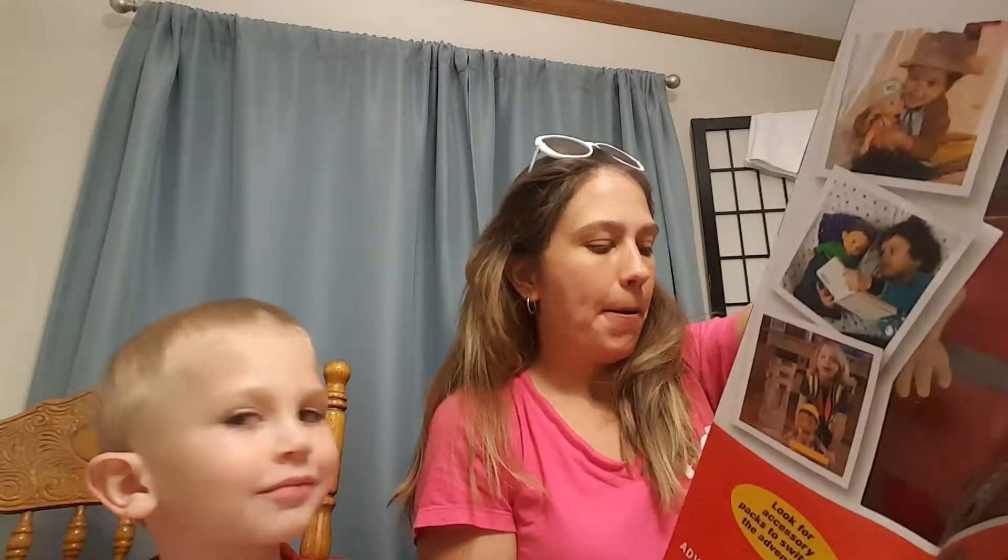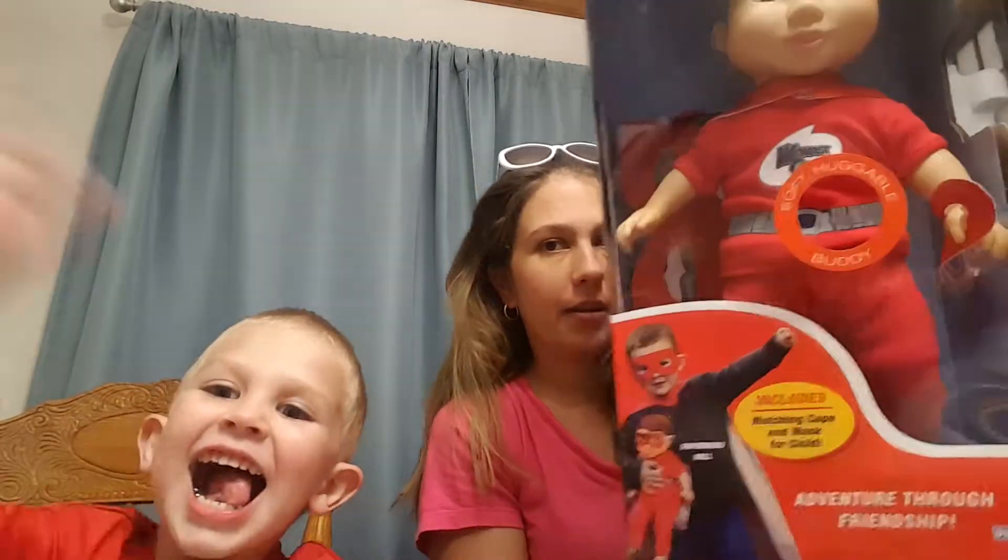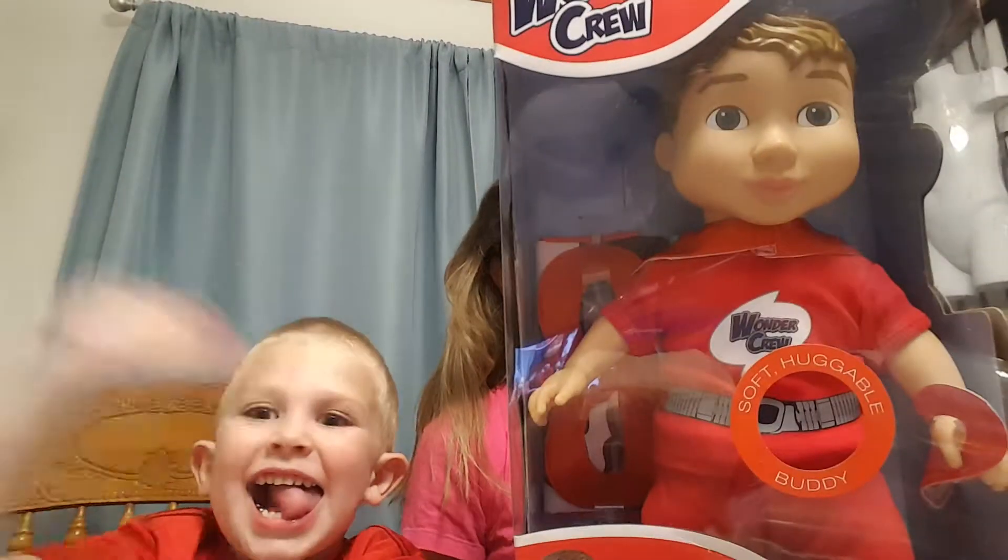You guys can see my lovely model in the background that I use for some of my craft. So we're going to go ahead and open it. You can tell on the box he is pretty good size — I want to say he's the 18-inch. It comes with a mask and cape for the kids to wear, so they get to look like each other. It includes a matching cape and mask for the child.